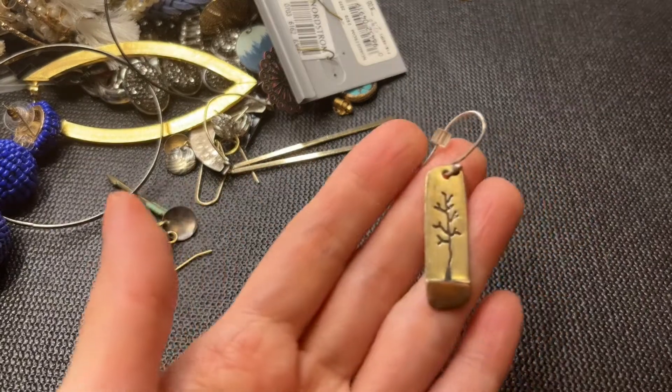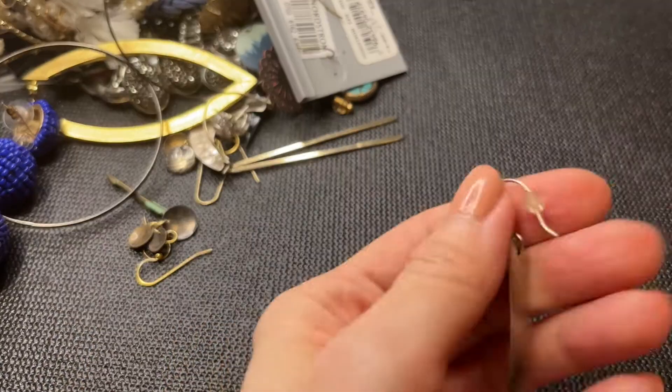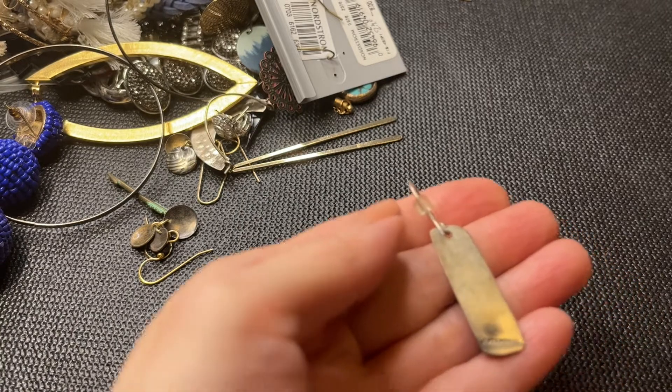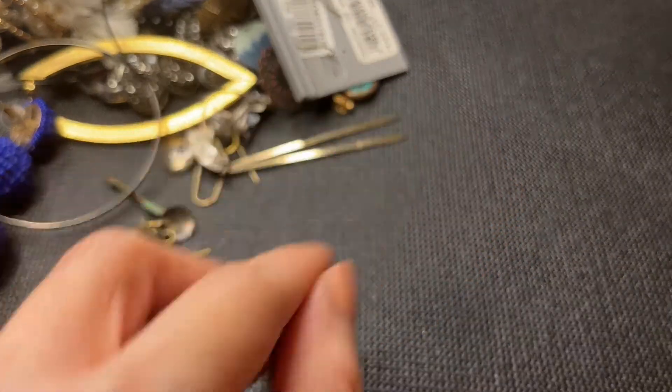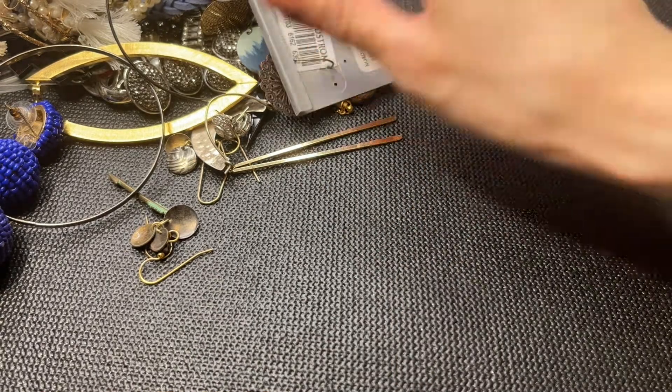We have an earring here that looks like a little tree, some copper, and this says 925 Mexico — cool! Those are nice. Let's see if we find a match to that; I'm hopeful.